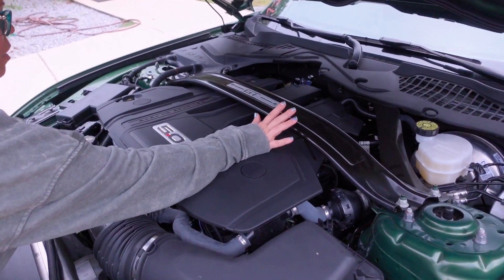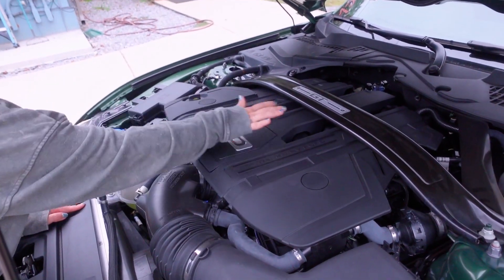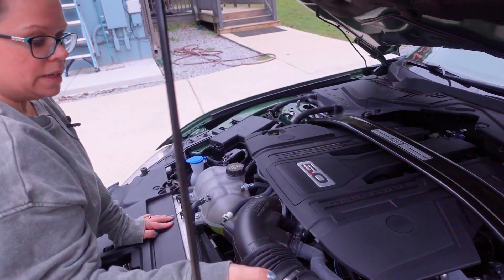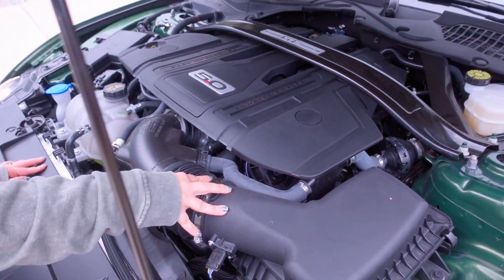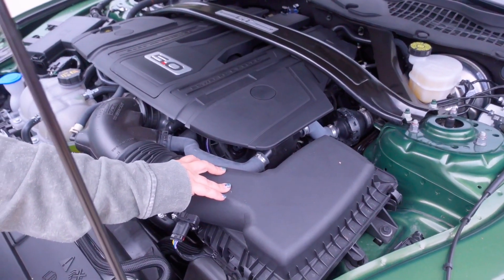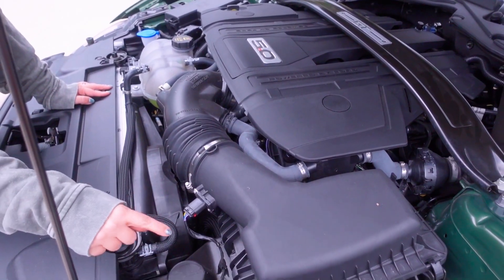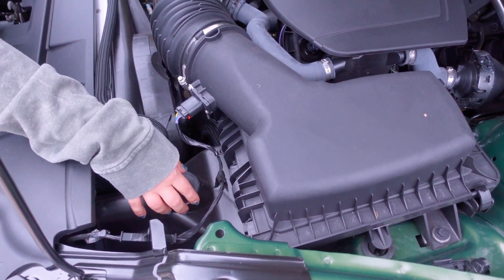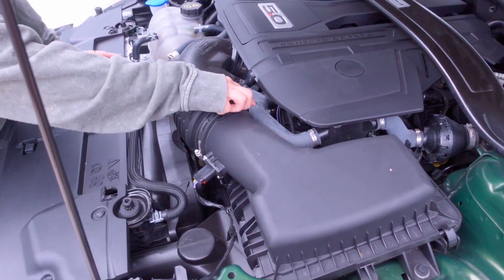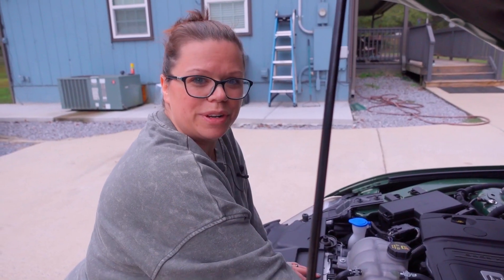First thing we got to take off is this bar to get to the engine cover, which we just pop these two things off and lift it up. I'm going to be taking this intake cover off, all the tubes, disconnect everything, take this box out — which I'm assuming is the box I said wouldn't fit in here; I didn't realize it was down here. And then we're going to be deleting the sound tube. We don't want that thing in there — we don't need a sound tube. We're going to make this cool.